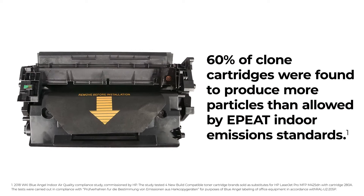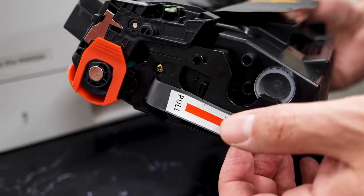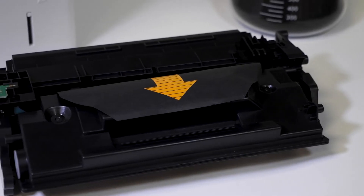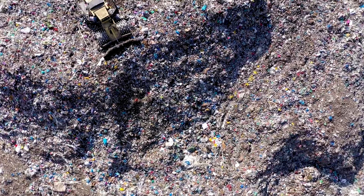To keep the price point down, they're made from inferior grade plastics and components, making them unable to reuse or shred. The environmental impact of these clone cartridges comes at a great cost. Once empty, they become single-use plastics and ultimately end up in landfills across North America.